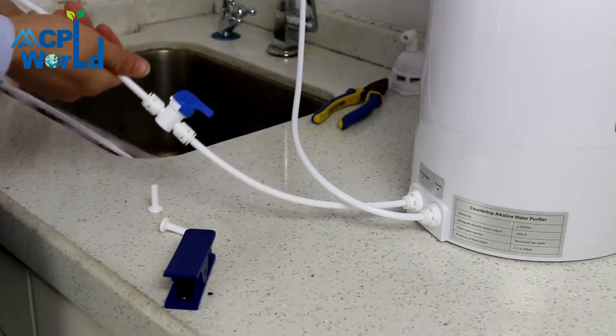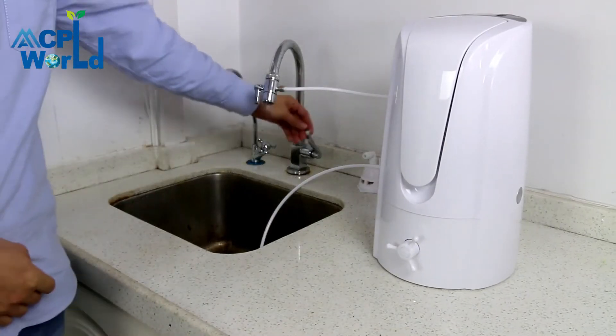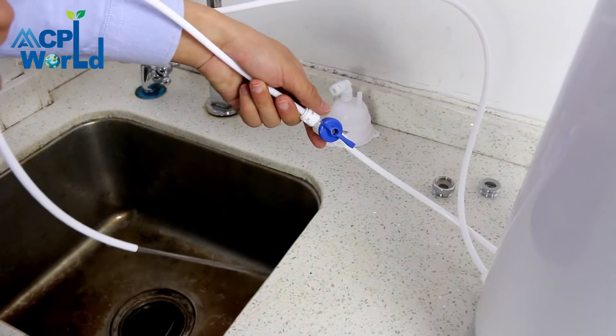Install a quarter-inch drainage ball valve on the other end of the PE pipe at the sewage outlet and put it into the sewer or sink. Turn on the faucet switch to have tap water and open the switch.